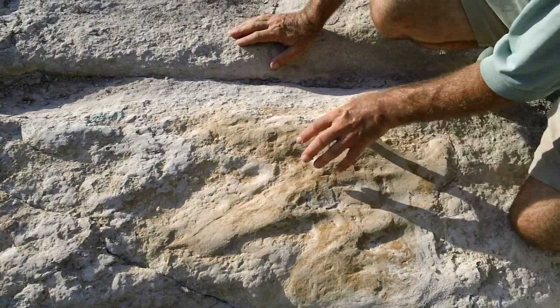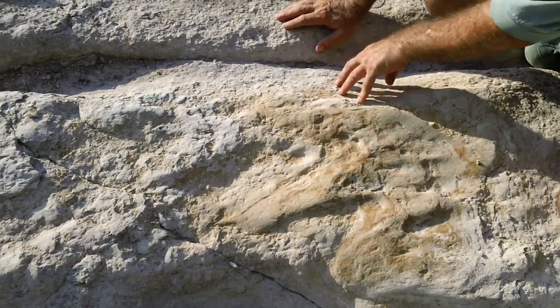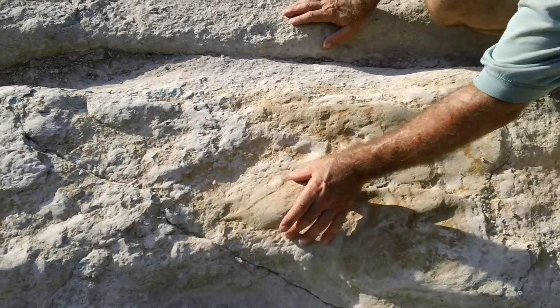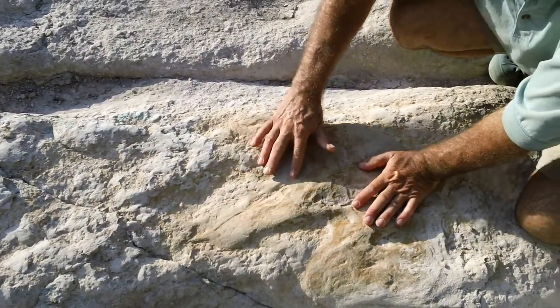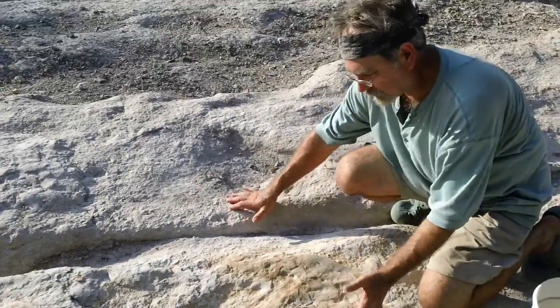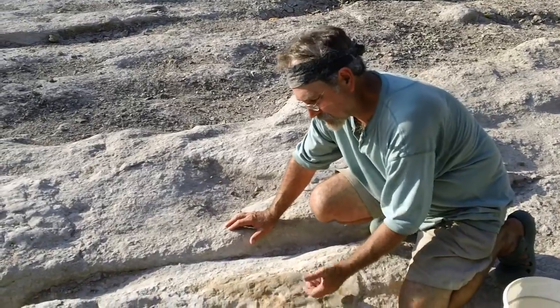The other thing that happens is it becomes, because of that oxidation, harder than the limestone. And so the erosion acts more severely on the limestone, and it's essentially eroding around the tracks. The track ends up developing positive relief, or being raised in appearance.